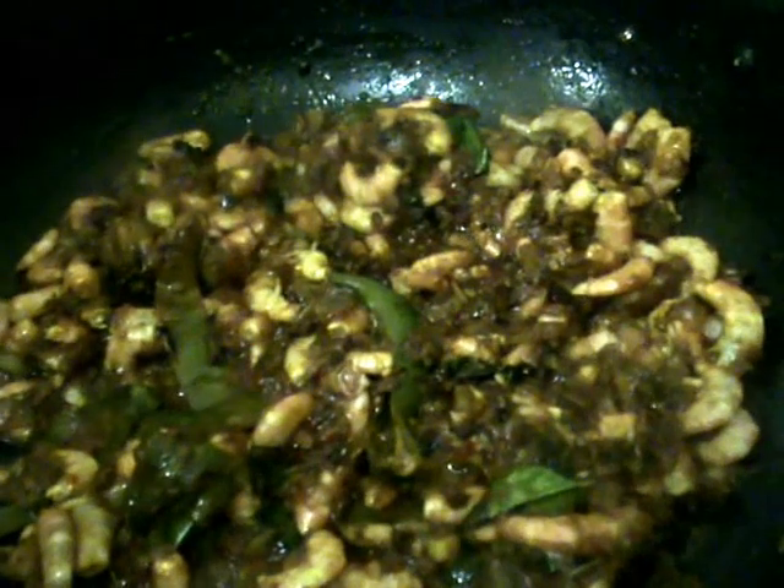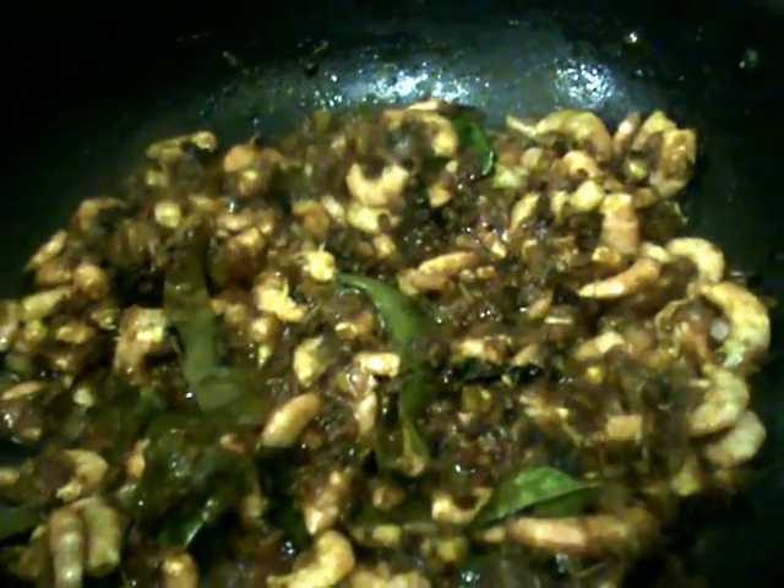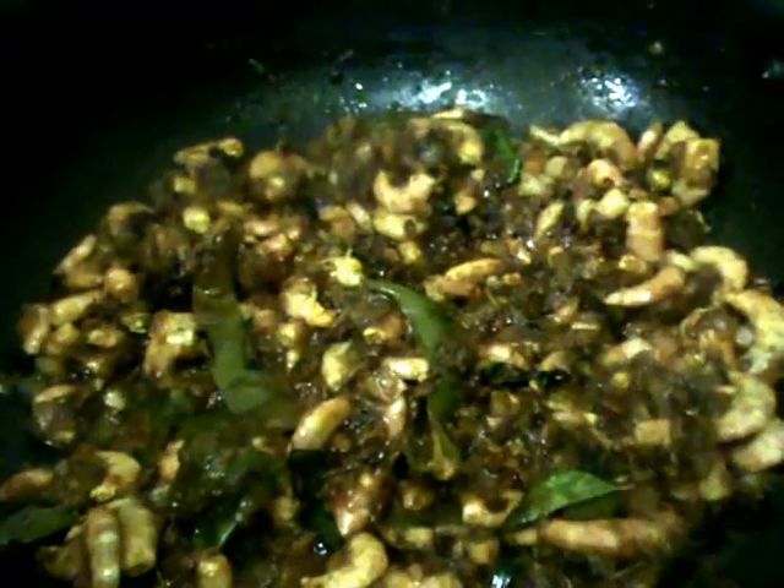After mixing the prawns in well, cover the lid and let it cook for two minutes. Then add some water to the amchur powder and soak it for two to three minutes.